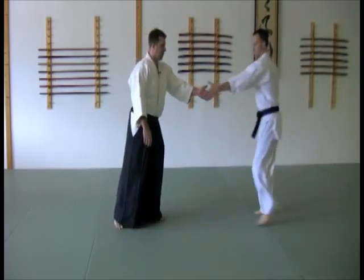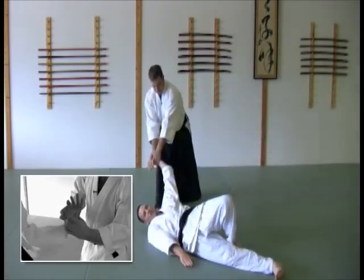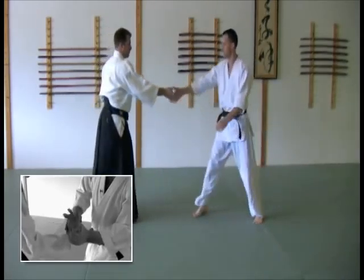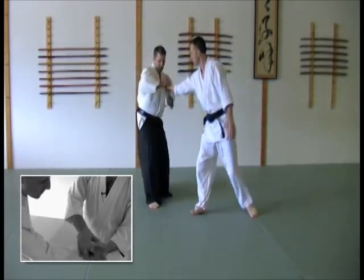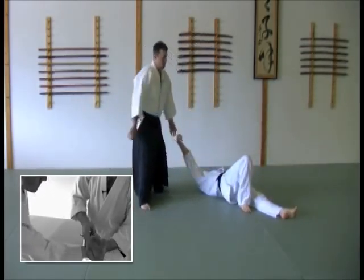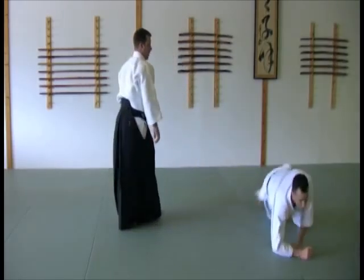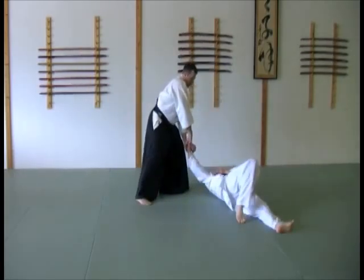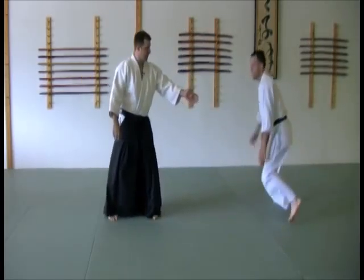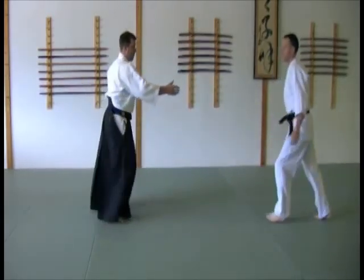Different angle. A little faster, without letting them grab. And then with a little more body movement, adding a turn.